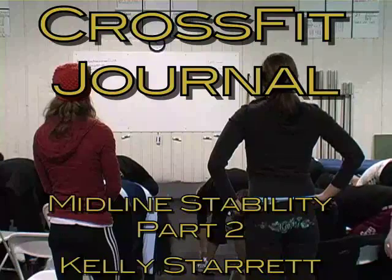So here's what we're going to do as a breakout for our first piece. This is called an active straight leg raise, and we're going to look at her abdominal stabilization strategy.